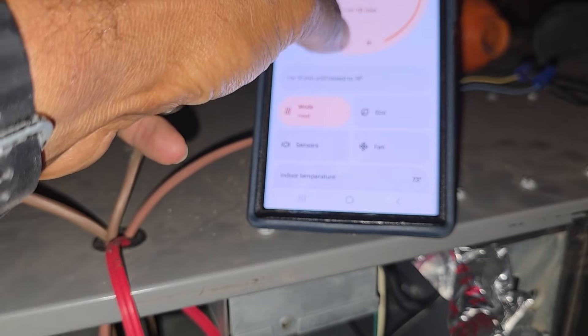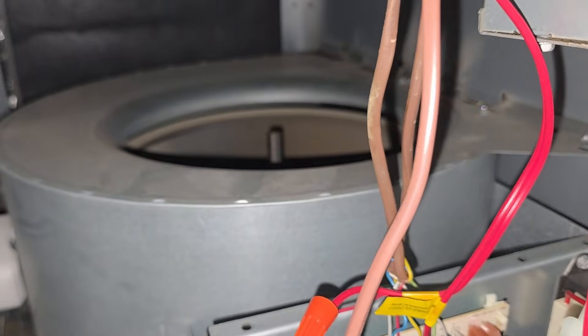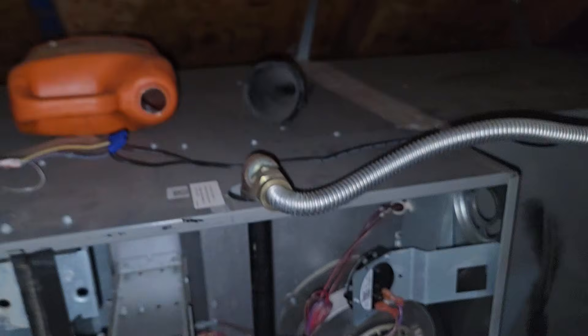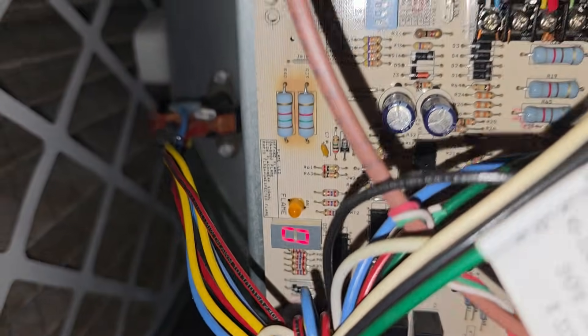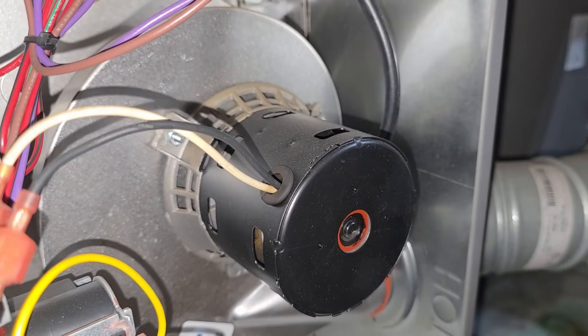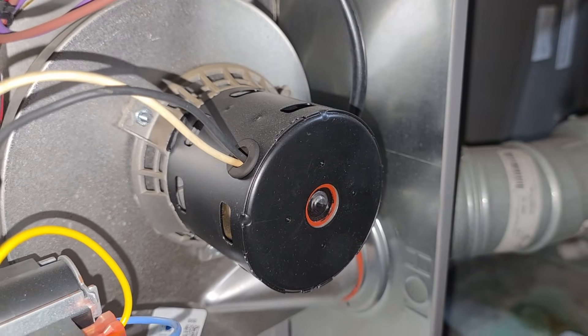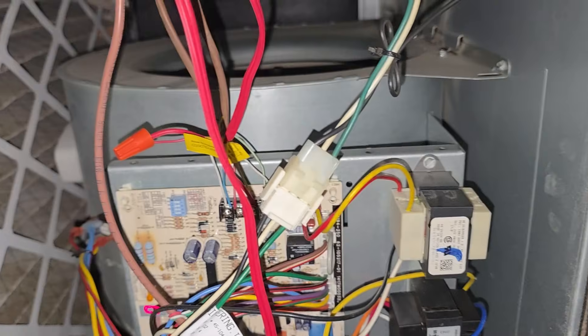I'm going to satisfy the thermostat now. I just set the temperature down - you can see when everything kicks off once satisfied. You can see the flame is gone but we still have the blower motor running because it has that delay on it. The control board shows zero, it's no longer calling for heat. That inducer motor also has a delay to push the rest of that exhaust out - all the extra gas that was in there. That's why you have a delay on the inducer motor too.